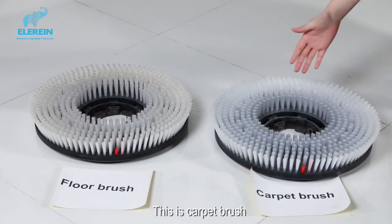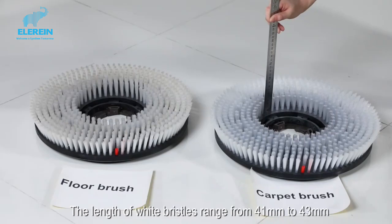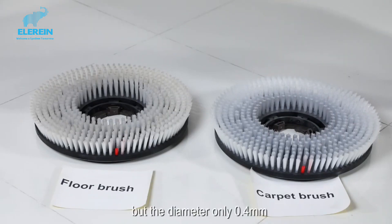This is the copy brush. The length of the white bristles also ranges from 41 to 43 mm, but the diameter is only 0.4 mm.